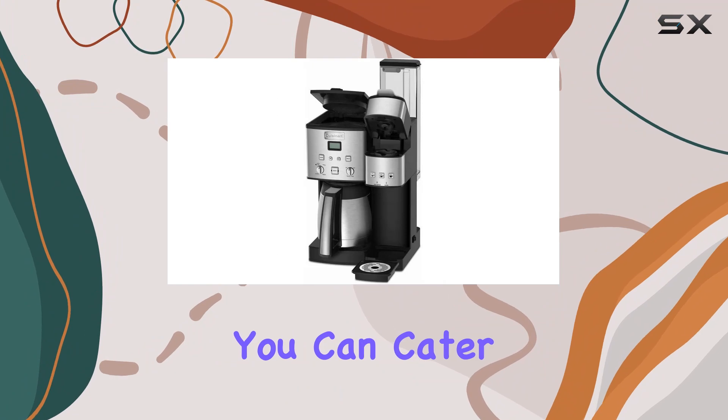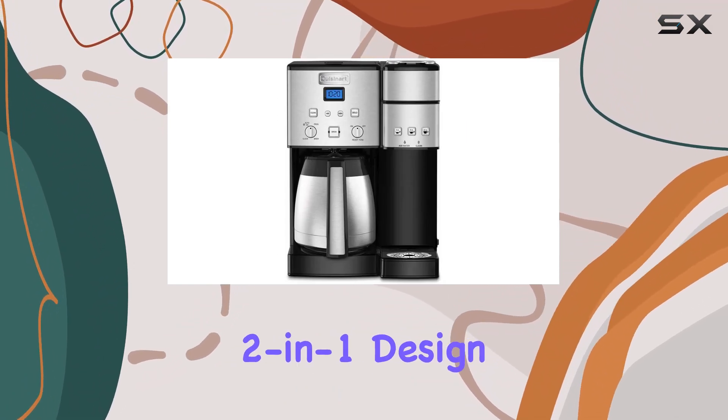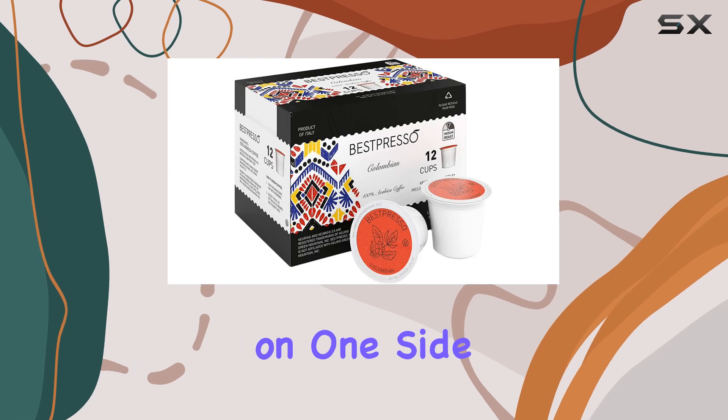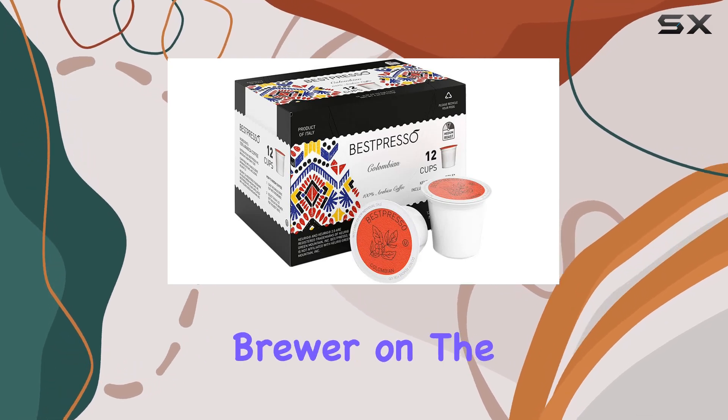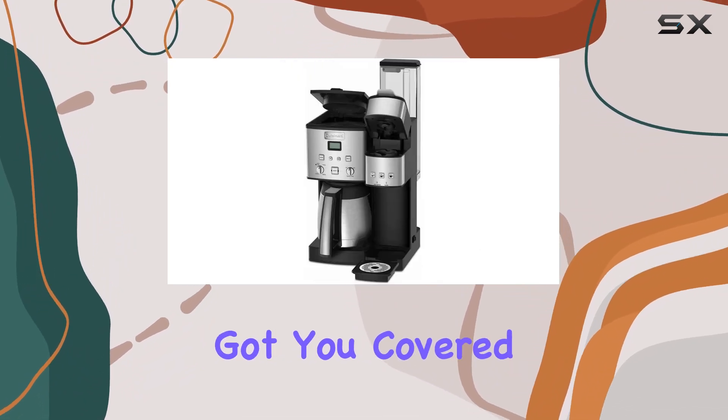With the SS20, you can cater to both solo sipping and entertaining a crowd. Its 2-in-1 design features a 10-cup coffee maker on one side and a single-serve brewer on the other. Whether you're brewing for yourself or hosting a gathering, this machine has got you covered.